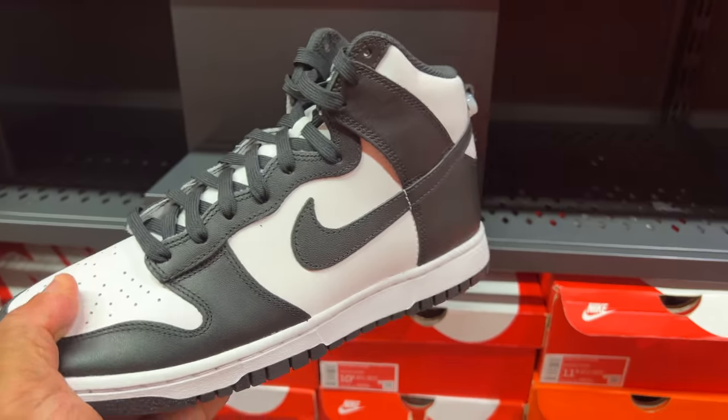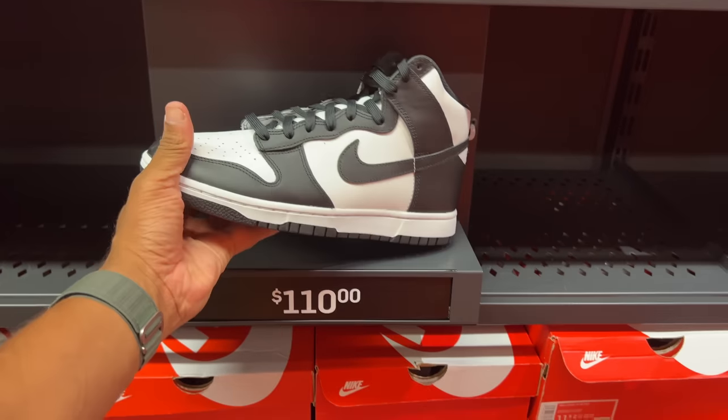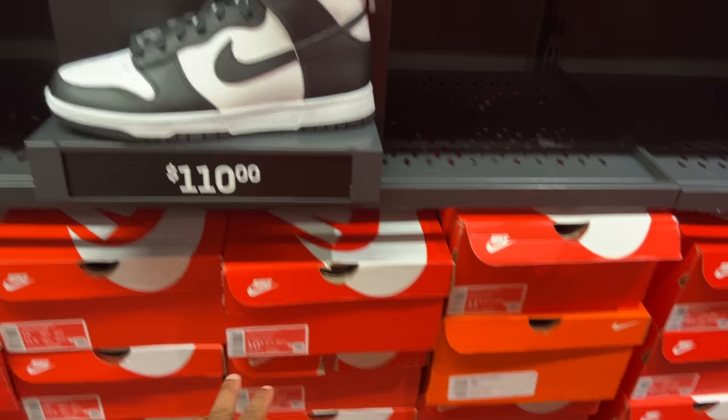These are Nike Dunk highs at $110. Are these the Panda highs? Maybe — I'm not too sure, but they're available with multiple sizes. I'm out here saving pockets. My homie was looking for a pair of these Panda Dunks. I saw them at Florida Mall, which has the most Nike stores in Florida, so you're more likely to find them there.